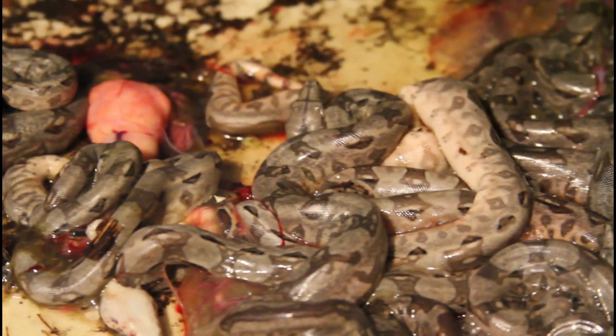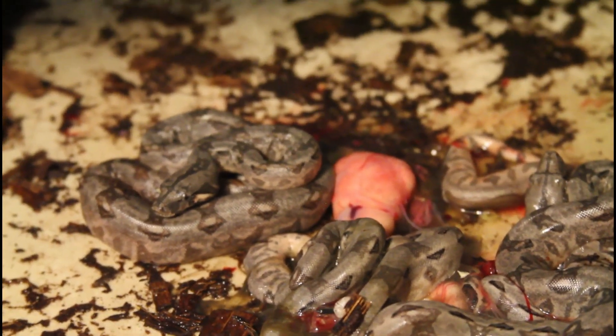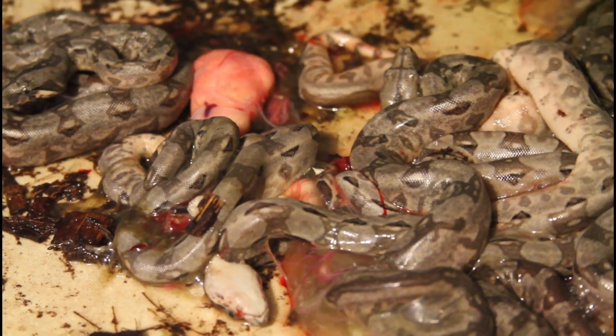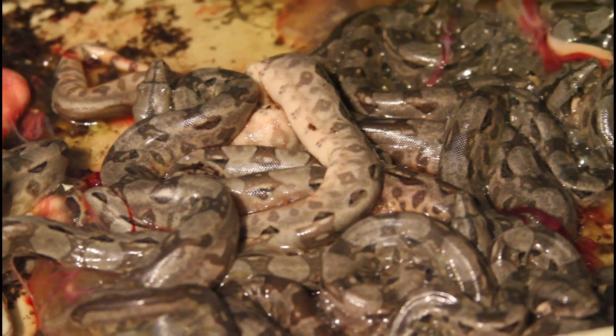The mother boa is now soaking in some lukewarm water to clean her up and get all the scent of the boa baby goo off of her. Now I've come to just check on the babies. This female was actually moving around quite a bit the last few days.